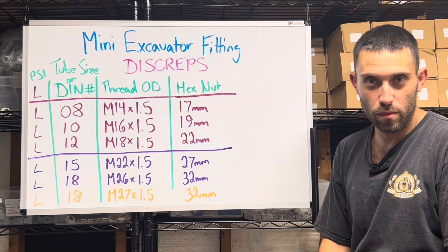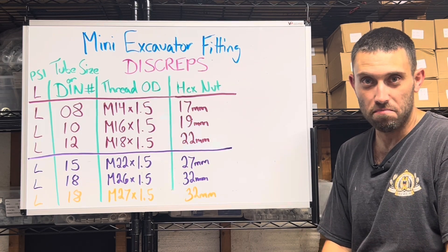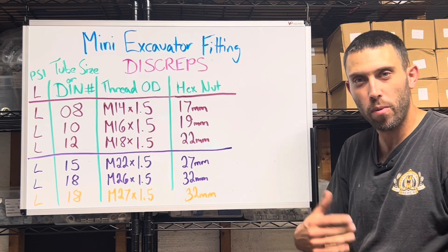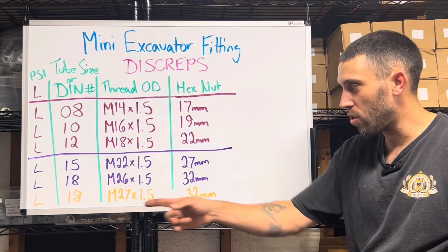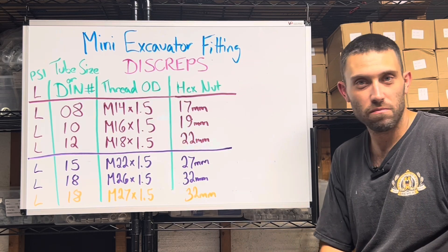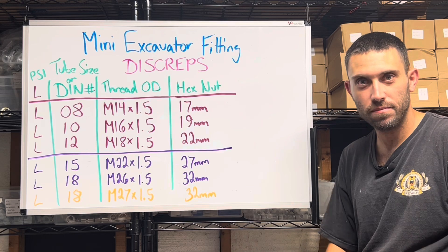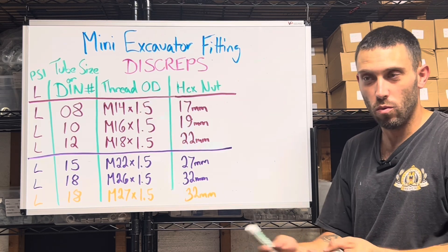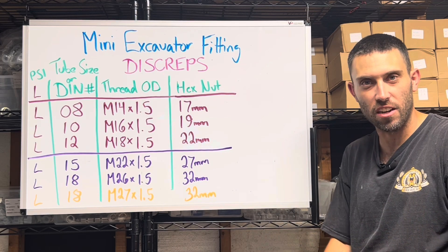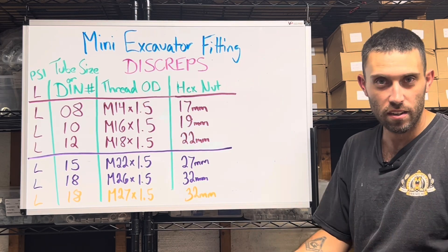Here's the bad part: we can't get the adapters. They just don't exist. Nobody makes an M27 by 1.5 DIN 18 fitting at all. They only make the hose ends. Why you would want hose ends to connect to something you can't connect to, I have no idea — but that's the story.